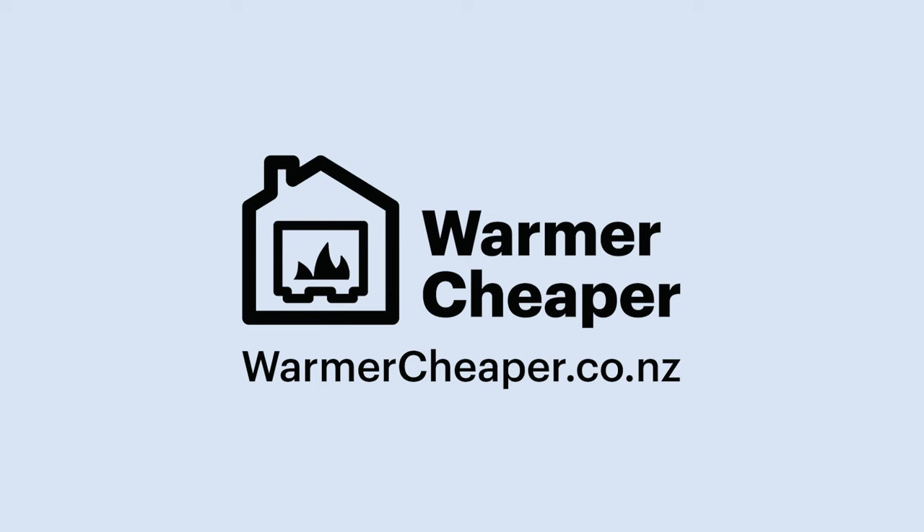For more help and to check your burning technique, go to warmercheaper.co.nz.